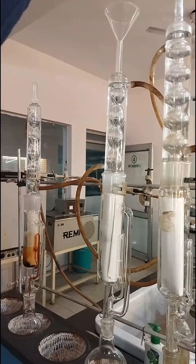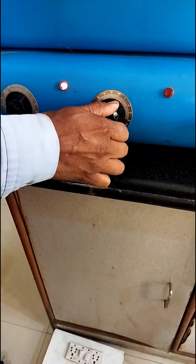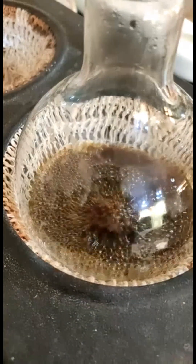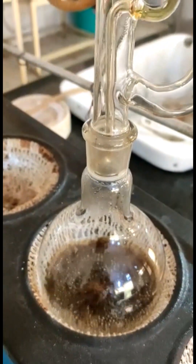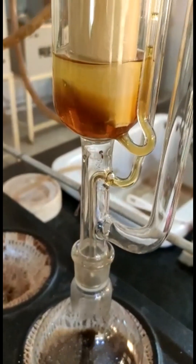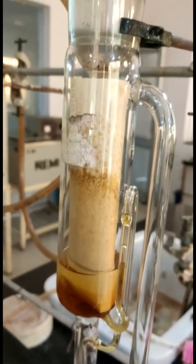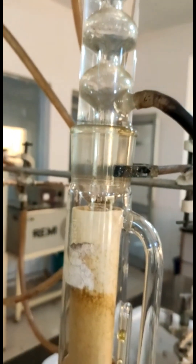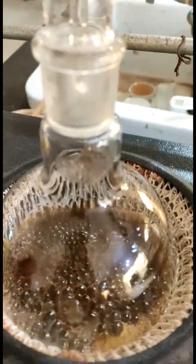Now turn on the water supply. Switch on the heating mantle and set the temperature to the boiling point of the solvent. As the solvent boils, its vapors rise up and are condensed by the condenser. The condensed solvent then fills up the thimble, and after it fills with enough solvent, it automatically siphons back down into the round bottom flask. This process takes place over and over again until all the material to be extracted from the solid in the thimble is extracted into the solvent.